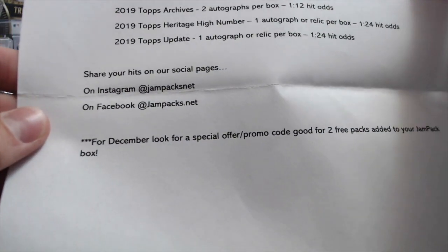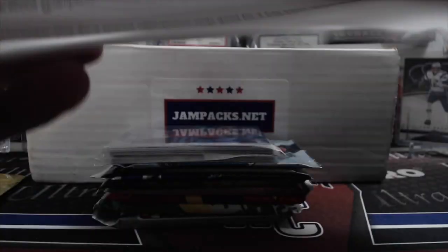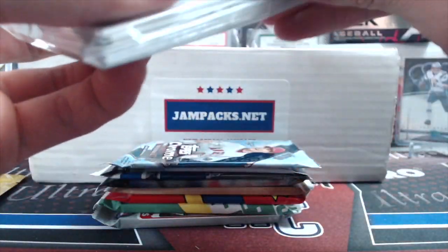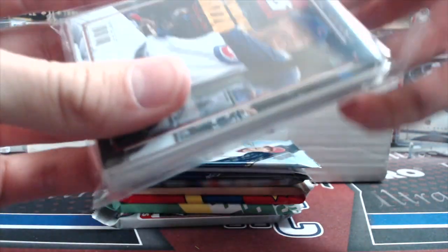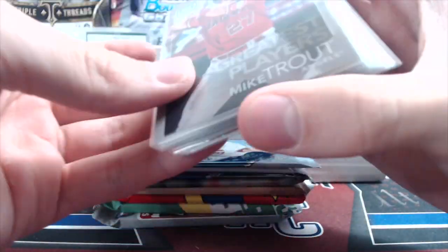Share your hits on their social pages. For December, look for a special offer and promo code to get 2 free packs added to your jam pack. Check out their website, and they will answer any questions you may have. Reach out to them on social media too if you have more questions about their product.